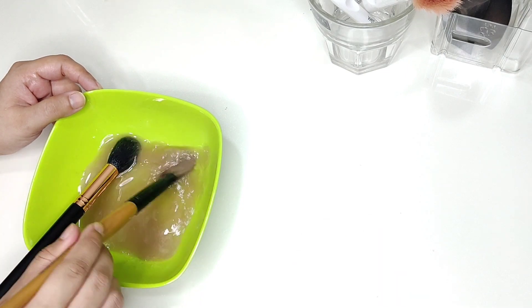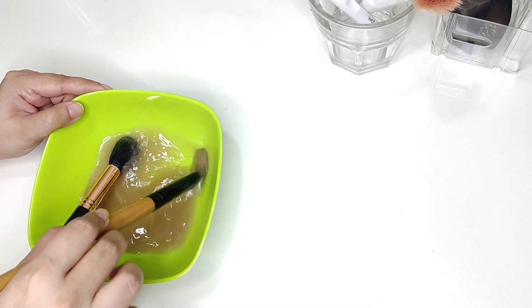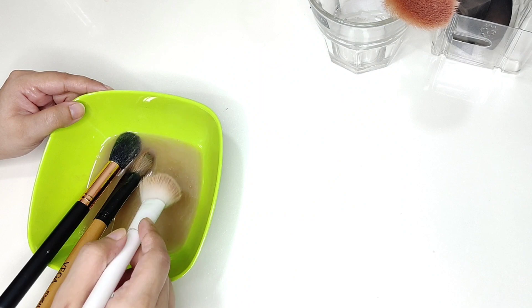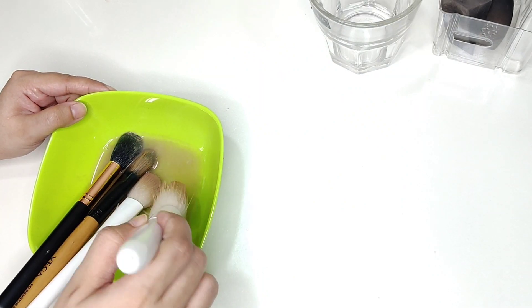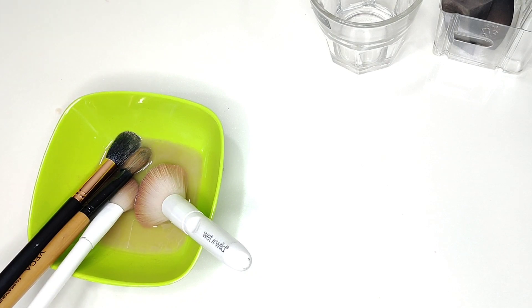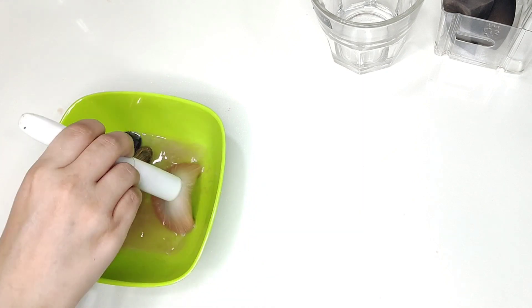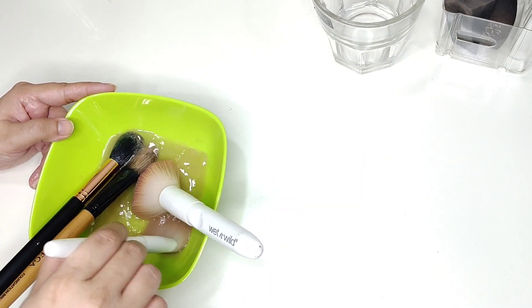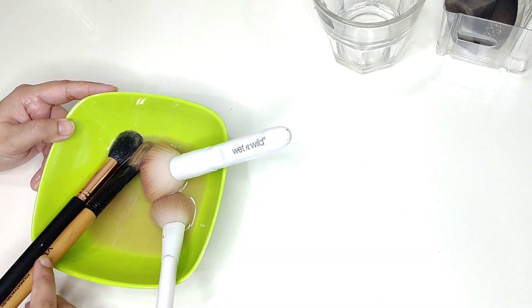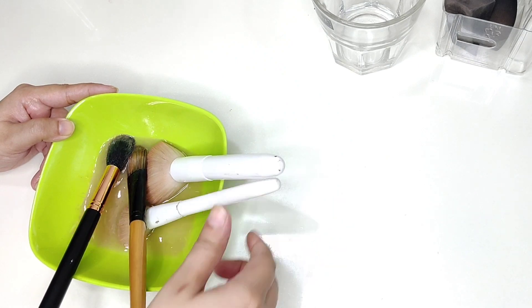Because this is a flat brush, I will not swirl it but just use a mixing motion — just keep it moving and make sure the shape doesn't twist and turn. I will dip these brushes for 5-10 minutes, making sure the shape doesn't change. After this we will continue and wash the eye shadow brushes.